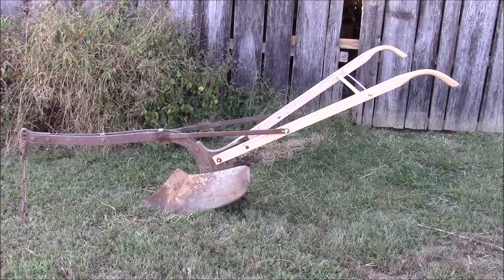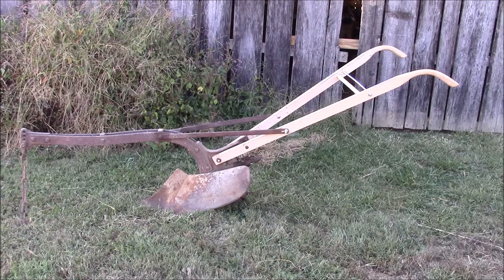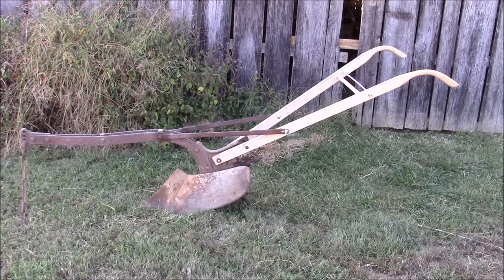And there it is — with the threaded rod and mop handle as the cross brace. It's about ready to pull behind something.